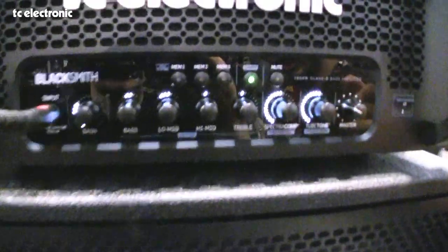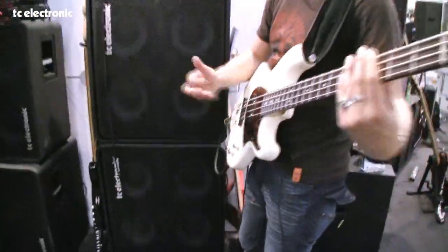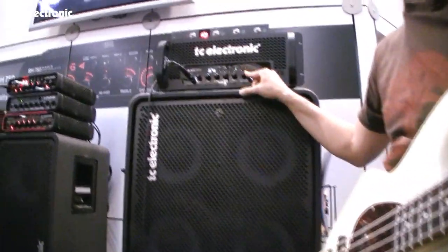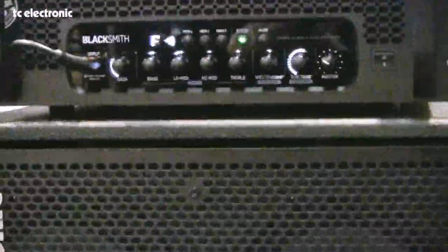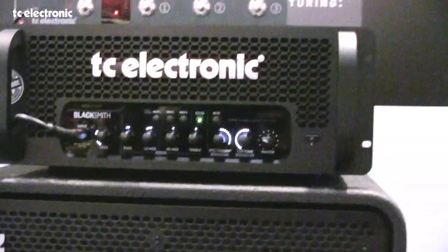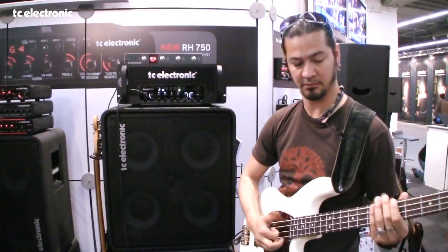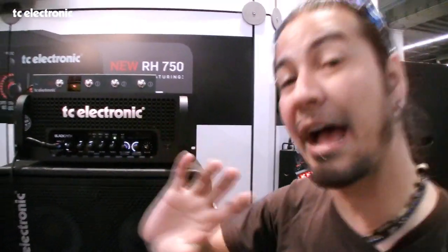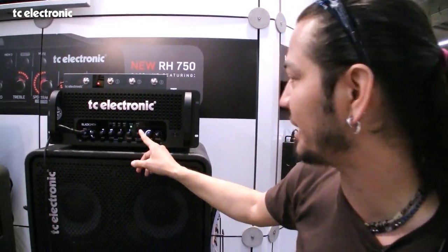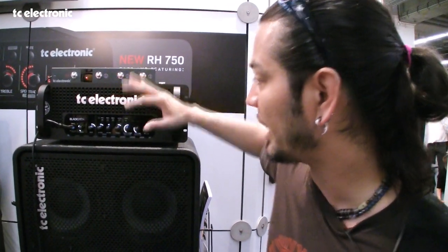To get to that feature, you hit shift. The second function is the tweeter tone — set to zero like that, and if I pull it up... put it back to noon... and if I crank it all the way up, you can hear that you've really got that treble tweeter vibe without having to go around the back. I usually keep it set somewhere in there. When you're done setting it, you hit shift and it brings you back to the main mode.